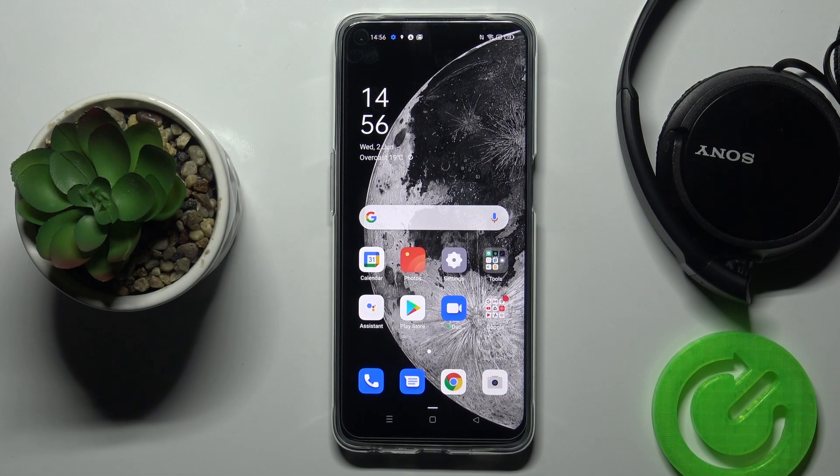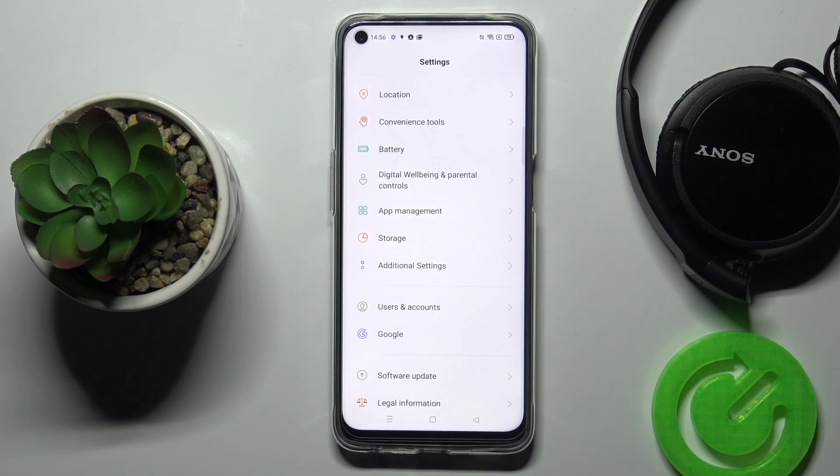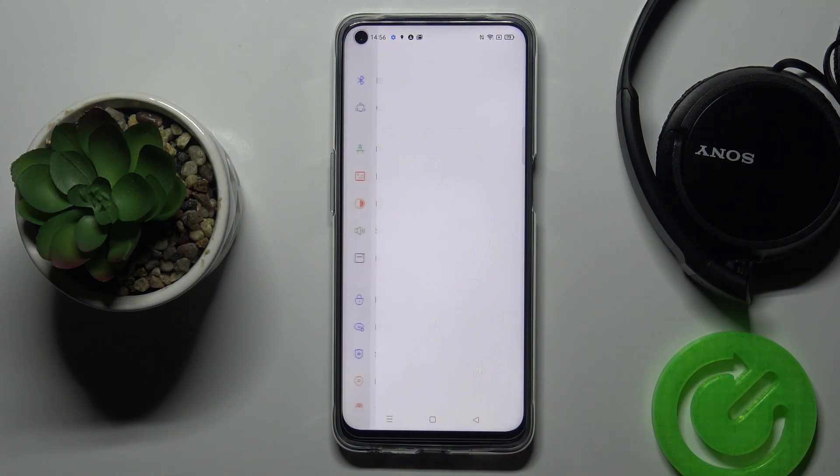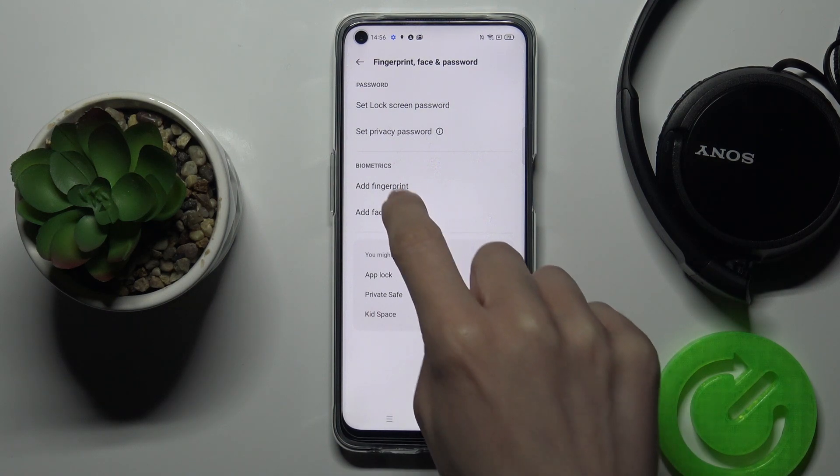In front of me is the Oppo A74 5G, and let me show you how to add a fingerprint on this device. First, open Settings, then find and select Fingerprint, Face and Password, and click on Add a Fingerprint.